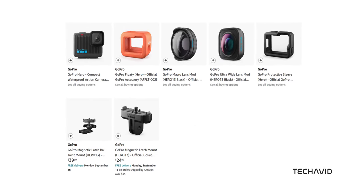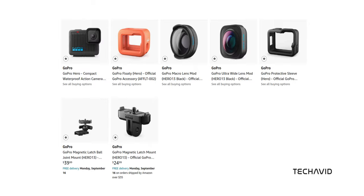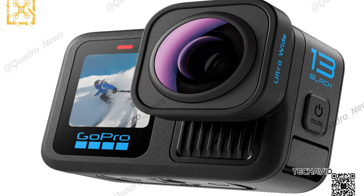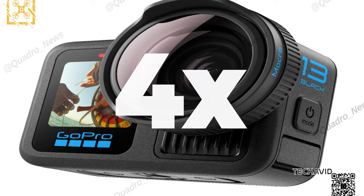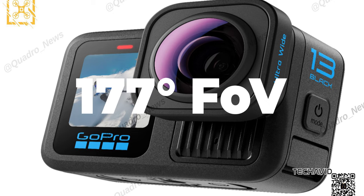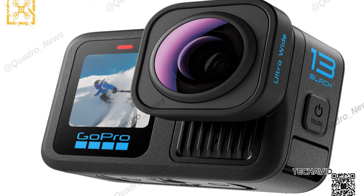Now let's talk accessories. There's chatter about new lens mod options, including a macro lens and an ultra-wide lens. The macro lens is expected to offer a 4x zoom, while the ultra-wide lens seems similar to the existing Max lens mod, offering a 177-degree field of view for extra-strong stabilization.